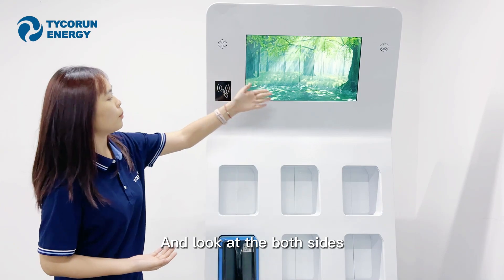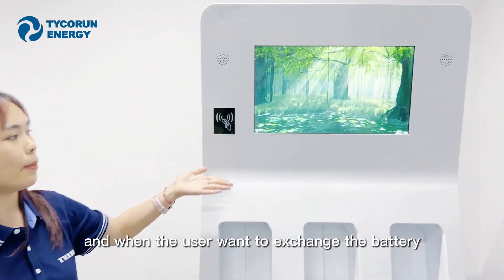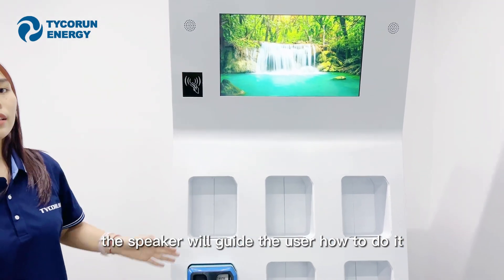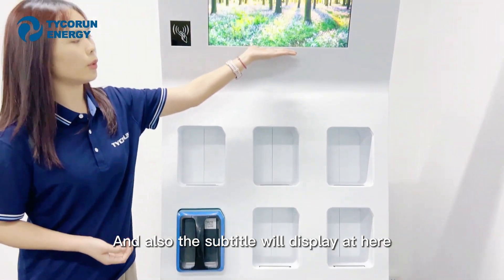Look at both sides — we have two speakers here. When the user wants to exchange the battery, the speaker will guide the user on how to do it. And also, the subtitle will display here on screen.